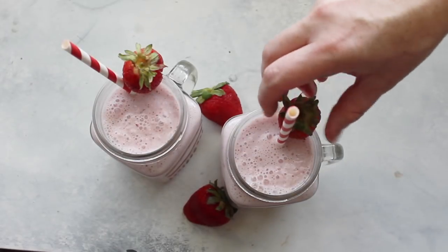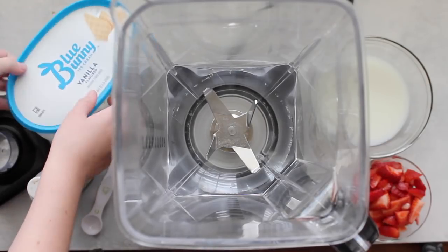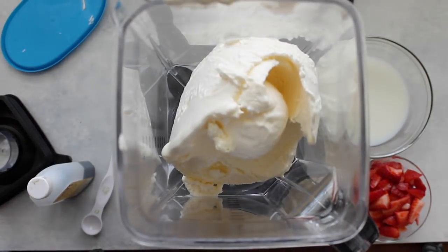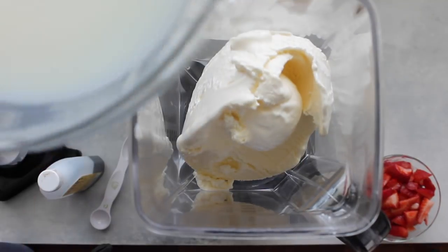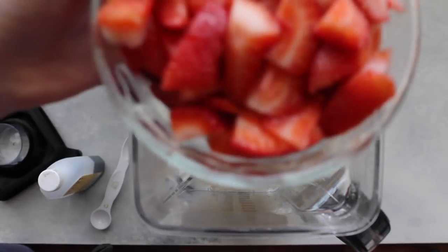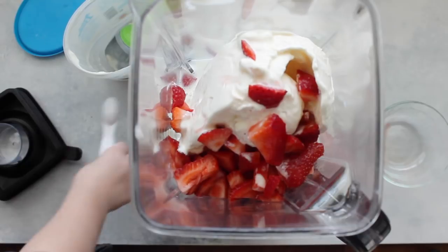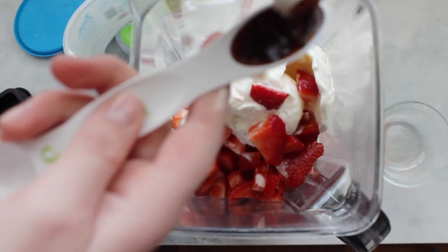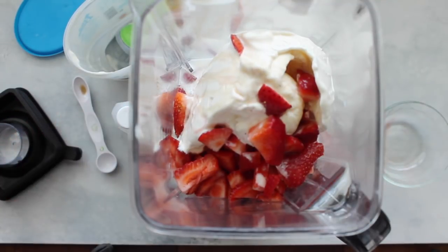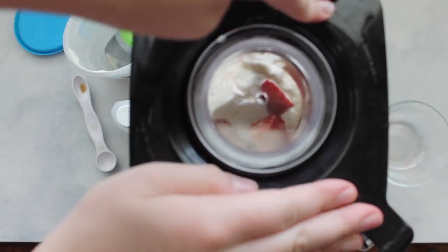For my last recipe, I'm making summer strawberry milkshakes. This recipe brings back so many memories because my mom used to make it for us. First, add two cups of vanilla ice cream, then pour in one cup of milk — the creamier your milk, the creamier your milkshake. Add one pound of chopped strawberries (frozen works too), and the secret ingredient: one teaspoon of vanilla extract. Put the lid on your blender and mix until there are no chunks.